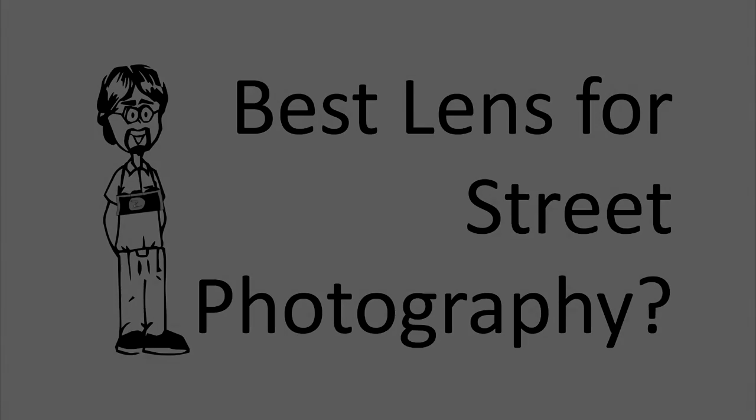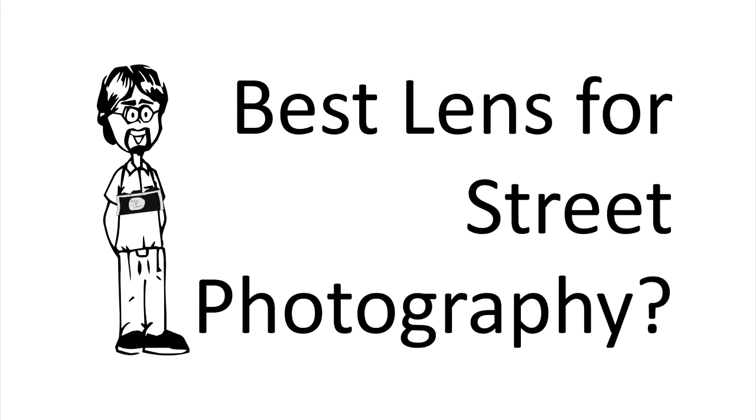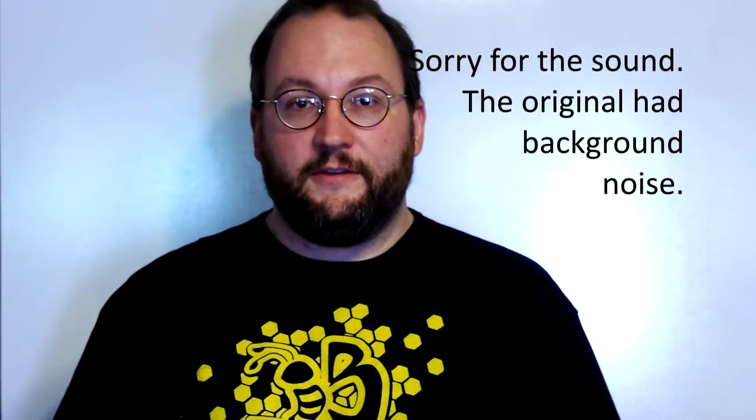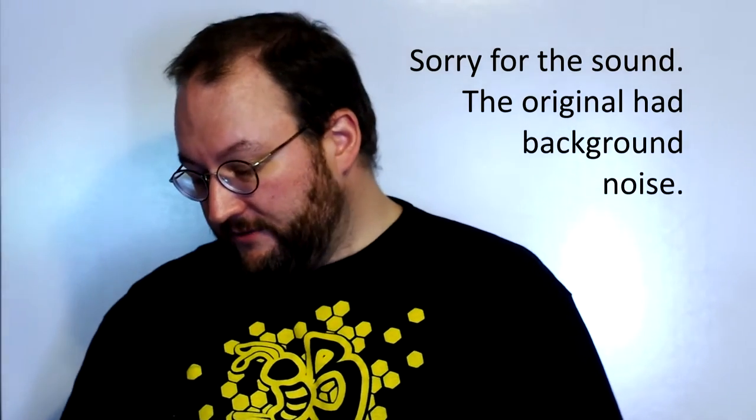Hey everyone, in today's episode of Ask David, we're going to answer: what type of lens do I need for street photography? Hey David, I want to get into street photography but I don't know what kind of kit I should use, what kind of lens I should have — what do you recommend?